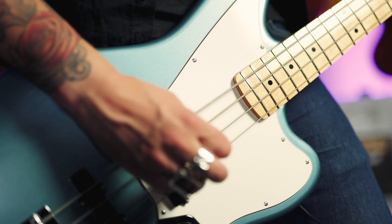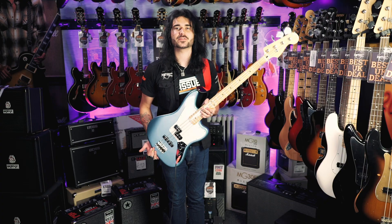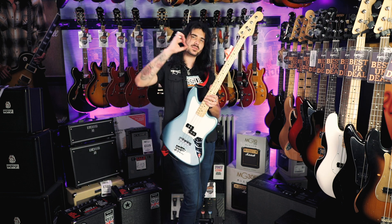So there we have it guys, the brand new Fender Jaguar Bass. It can do everything and it comes in pretty much every colour under the sun. If you enjoyed this video, give it a thumbs up and subscribe to PMTVUK on YouTube for lots more cool guitar and music related content.